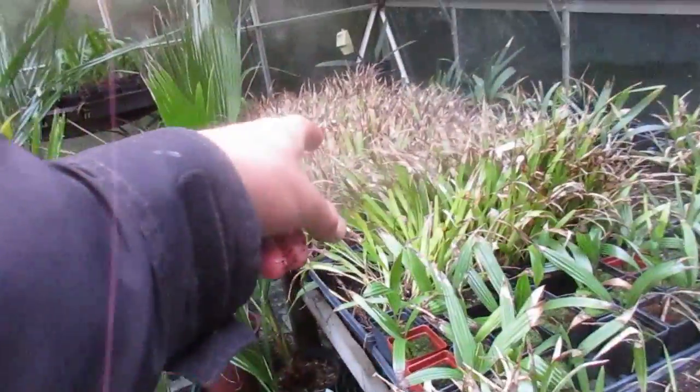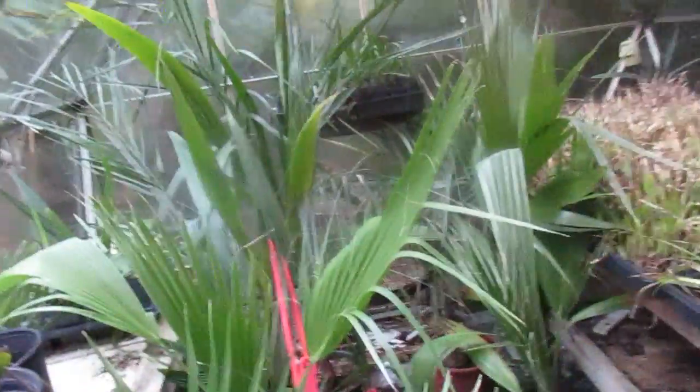I've got lots of 2.5 liner-sized pots, 2.5 inch, and lots of other palms in here. That's from drought unfortunately, but nothing freezes in this greenhouse — it never has froze in this greenhouse.